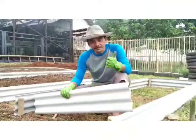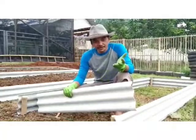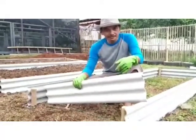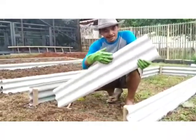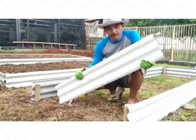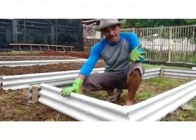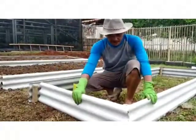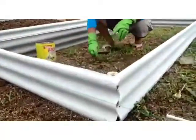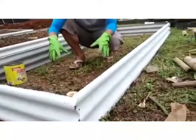Assalamualaikum warahmatullahi wabarakatuh. Hari ini kita akan mempraktekan bagaimana cara membuat rice bed. Jadi rice bed ini adalah teknik bercocok tanam, tidak menggemburkan tanah dasar, tetapi kita membuat kotak yang pinggirnya bisa menggunakan asbes, kayu, ataupun bambu. Jadi kita akan membuat kotak lebar dan panjangnya disesuaikan dengan lahan yang kita miliki. Kami menggunakan ketinggian 20 cm dan dasarnya itu tidak ditutup sehingga tanaman itu akarnya bisa tembus ke tanah dasar.